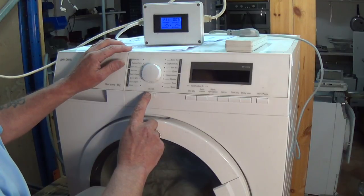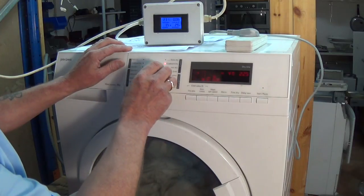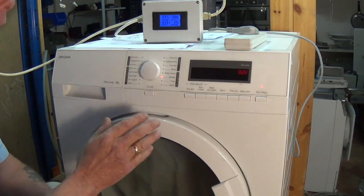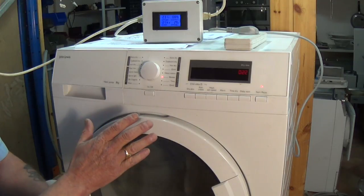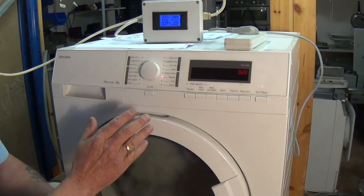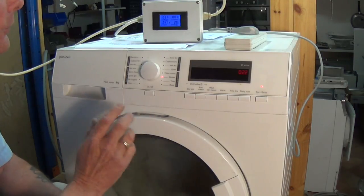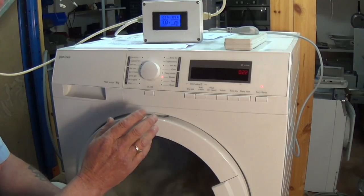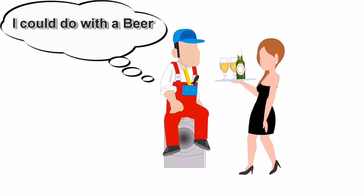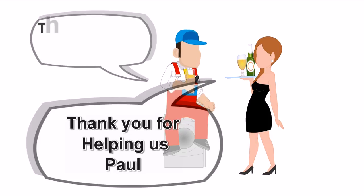The machine will now go back into its normal set mode and you're ready to use it as normal. In the next video I'll show you how to strip the machine down, and on the website I'll put a full list of all the error codes to help you. I hope you found this video helpful — please remember to shop with us. Thanks very much for watching, and if you did find it helpful, remember you can always donate to the website by clicking on the 'Buy a Beer' page.